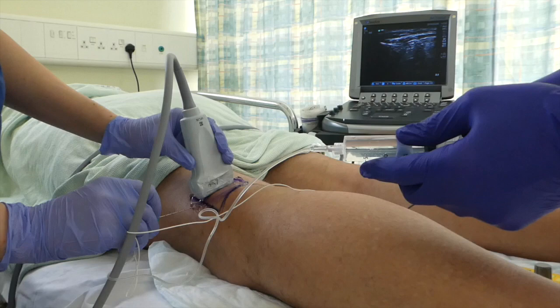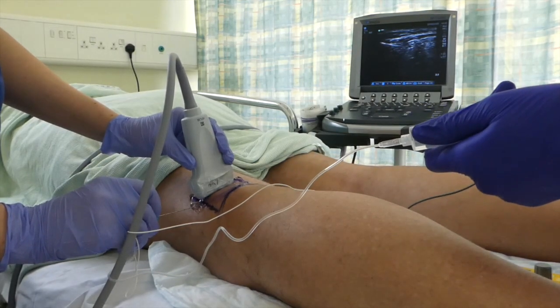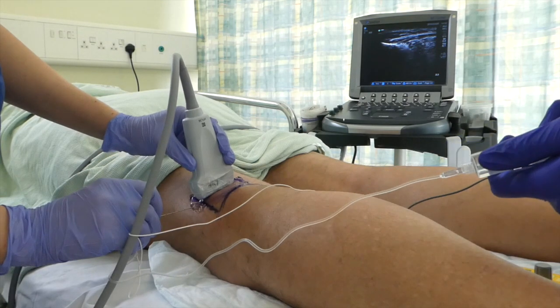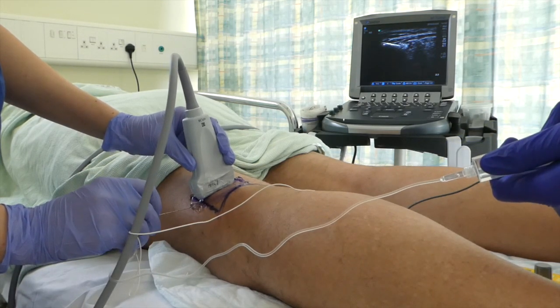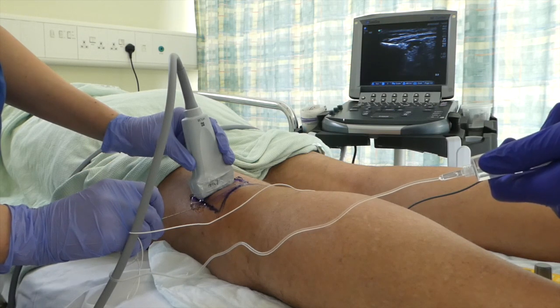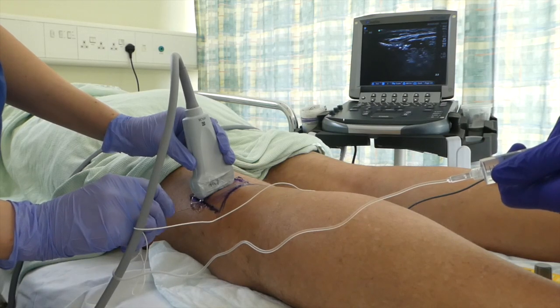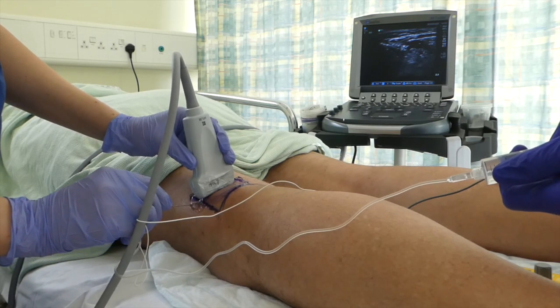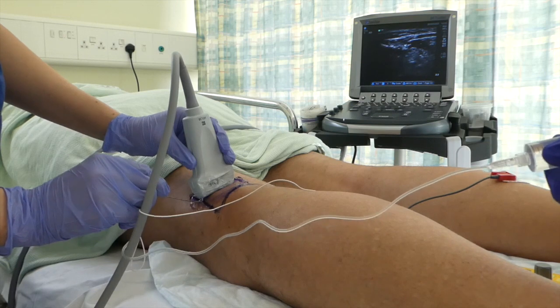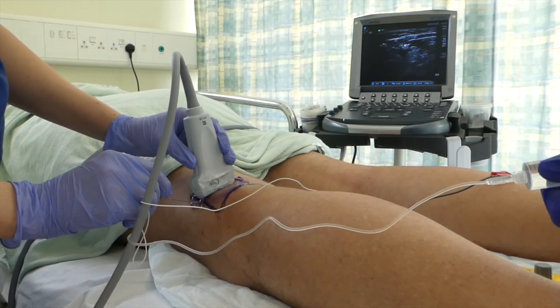Aspirate — is that clear? Bit of pressure coming up now. I'm putting in 5 mls of ropivacaine 7.5 milligrams. You can actually see the way the fluid is going in, going down to 5, around the nerve. You okay up there, sir? That's 5 — that's nice. Trying to raise a circle of anaesthesia around the nerve.